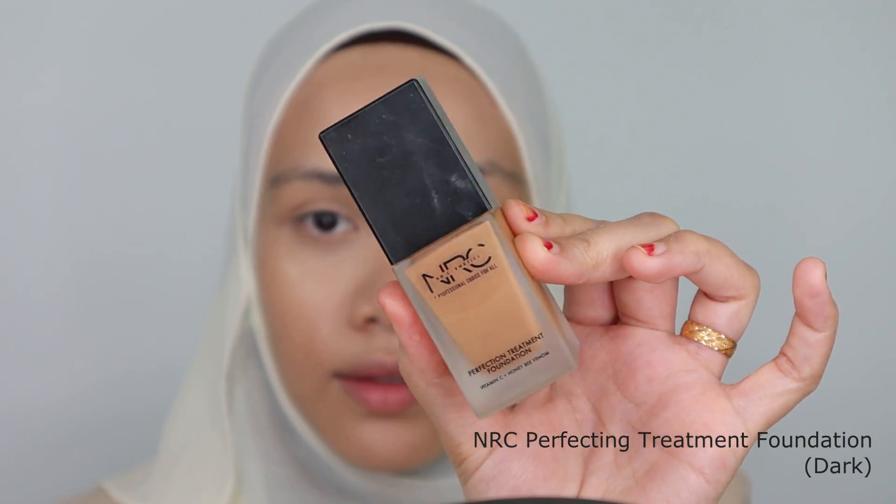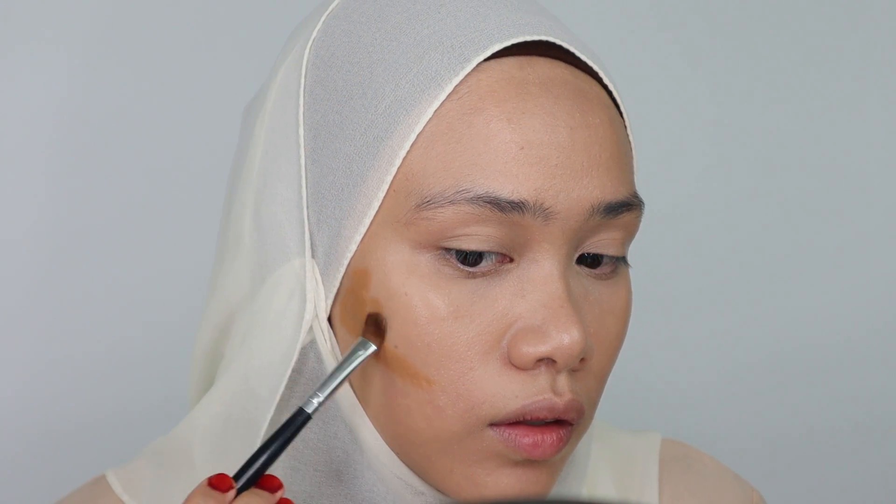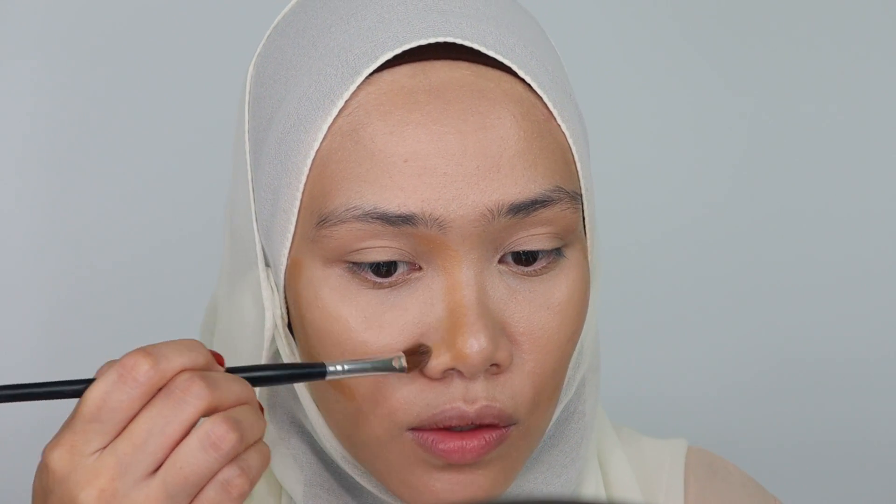For shading, I'm going to be using foundation from NRC. This is in the code dark. I find that the colour is suitable for doing shading on my face — this is how the colour looks like. I was really inspired by how the founder of this product used it as contouring and shading. But this works best for those who are in light or medium skin tone, not for dark skin tone. I'm going to put some of this on my nose too.